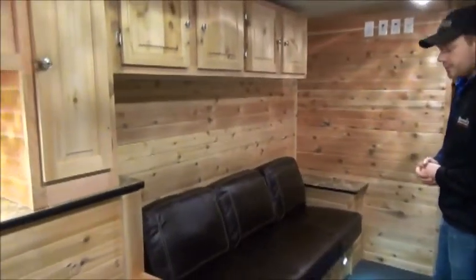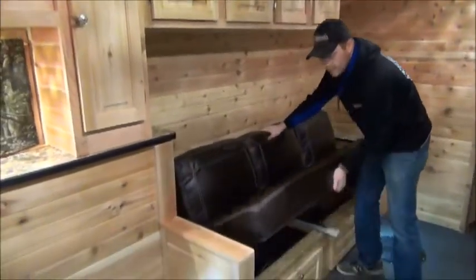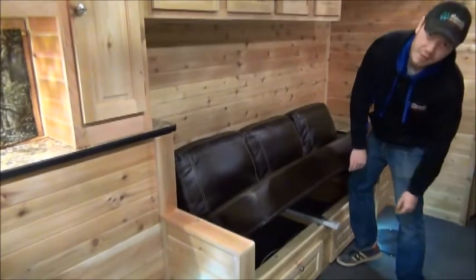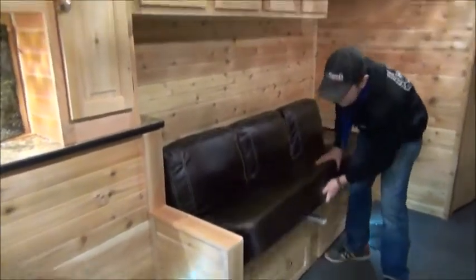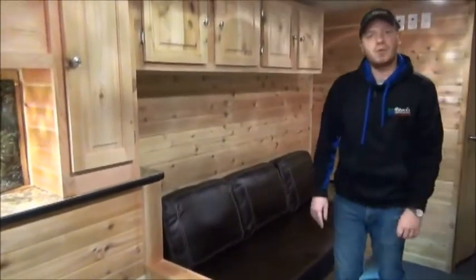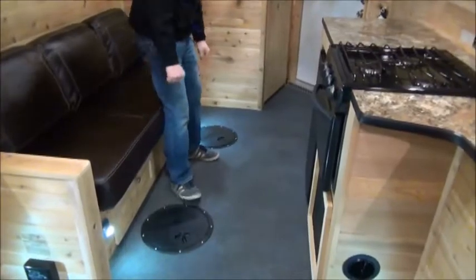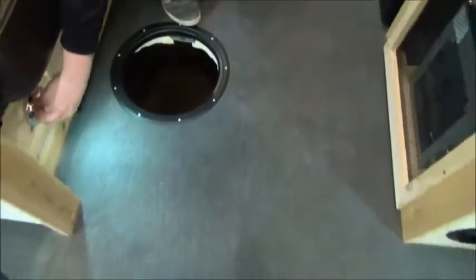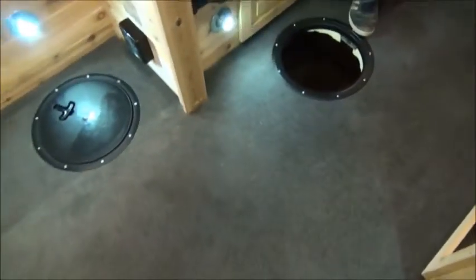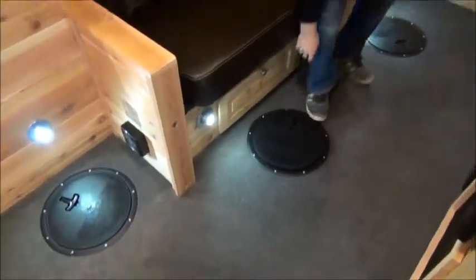On the driver's side of the trailer, we've got a jackknife sofa that does collapse down for extra sleeping, and you can even store stuff underneath — they give you cupboard doors to access that. You're also going to notice these portholes all throughout the trailer. We've got two right here; a couple buddies can sit side by side, pop them open, and you're fishing. A really nice touch are these spotlights right above them — it really lights up the hole and makes it a lot more fun to see.